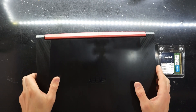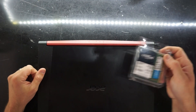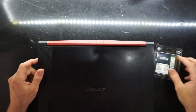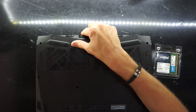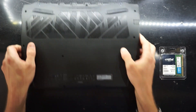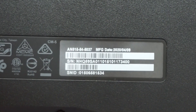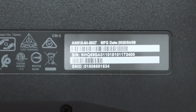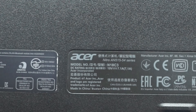G'day, in today's video I'm having a look at the Acer Nitro 5 2020 edition. By having a look I mean I'm going to open it up and put in a single stick of 8GB DDR4 2666 and upgrade the RAM. If we look at the model number here, it was built in April 2020 — AN515-54 series, model number N18C3.